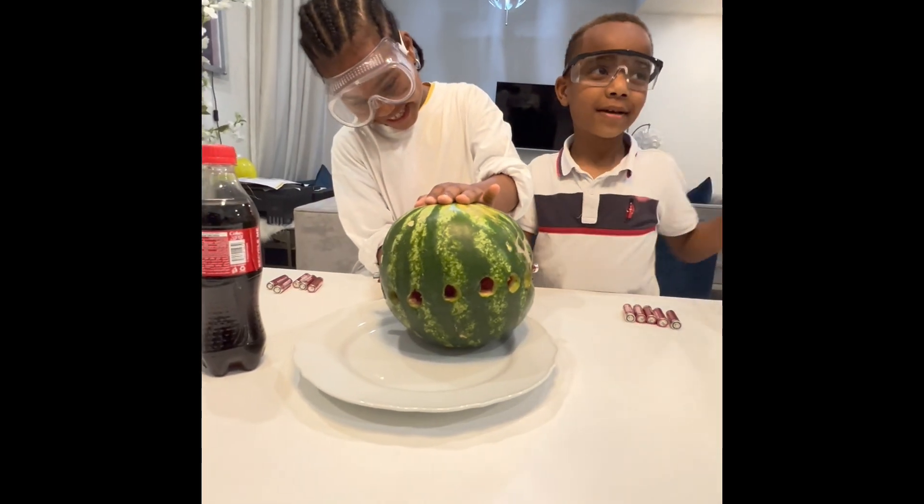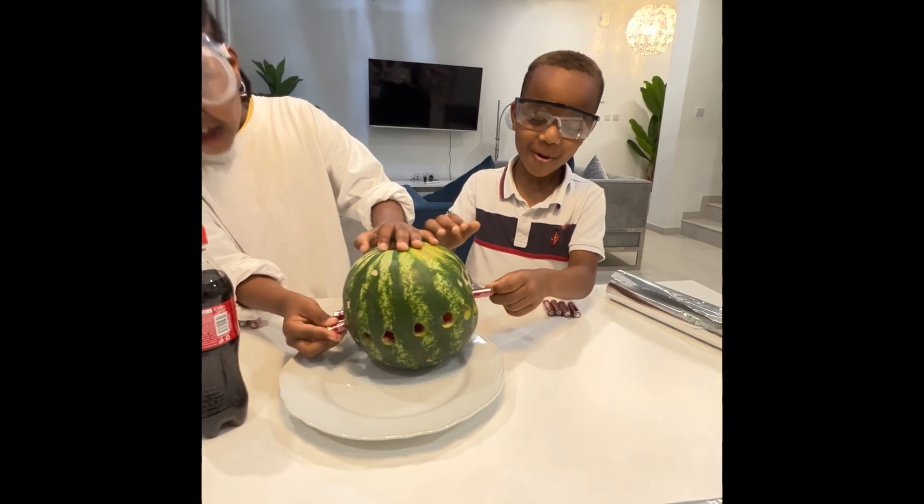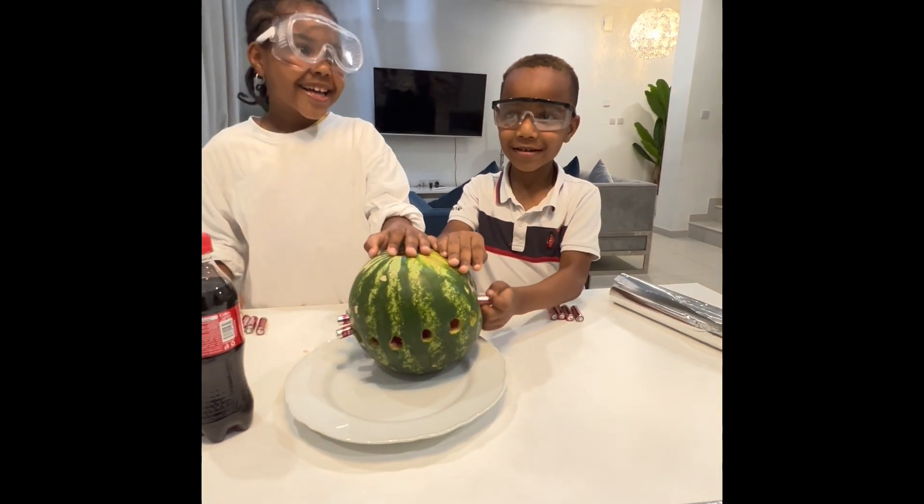Yeah, come up. Come up, Lola. Come up, Lola.